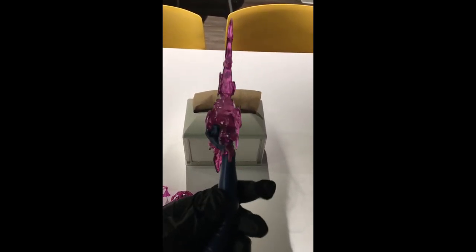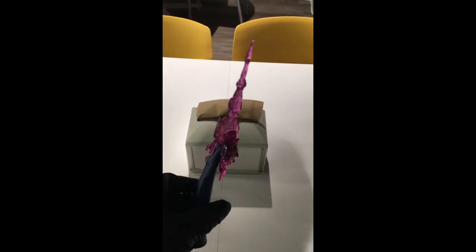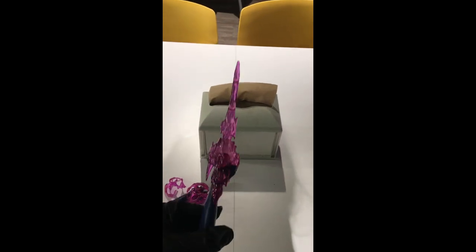That's why I kind of like the Sideshow one with the psionic powers — that one is painted rather than having translucent parts.